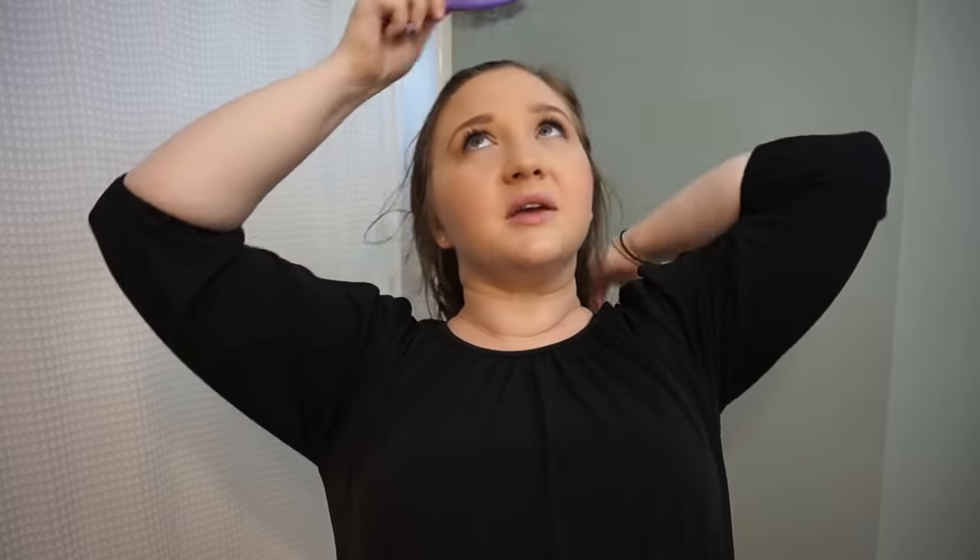So you're just going to brush through your hair, making sure you're getting all the tangles and knots out, and then you're going to start brushing it straight back. From the top of your head, you're going to brush straight back and move along the side of your head, all on both sides.